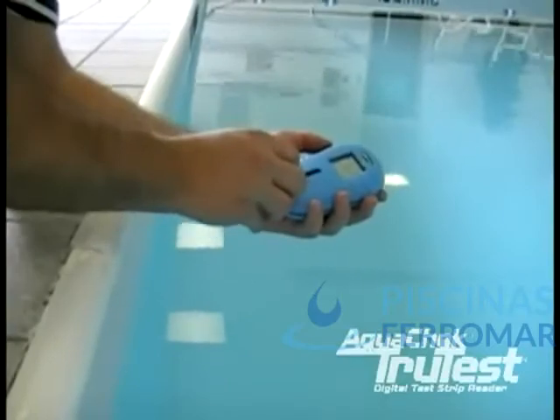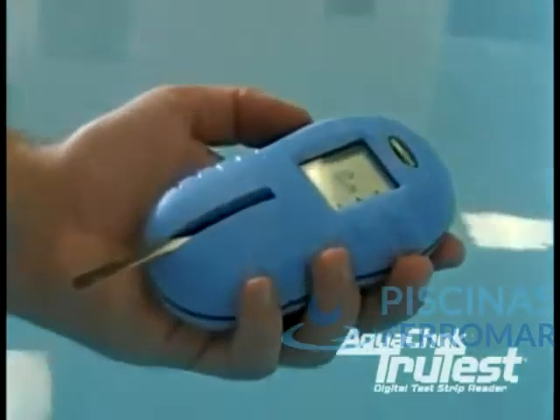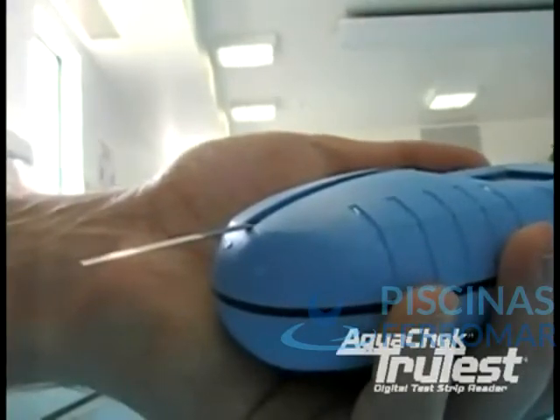It is very important not to slide the strip across the glass. This will cause the chemistries to mix and give you inaccurate results. Put the strip into the back of the channel at a 45 degree angle and lay it down.